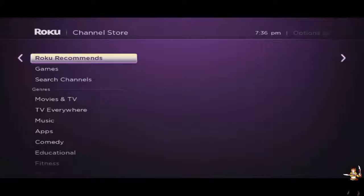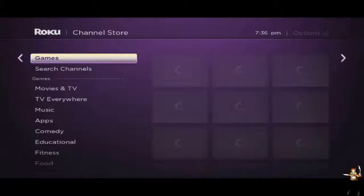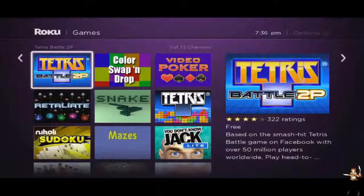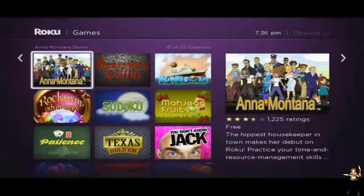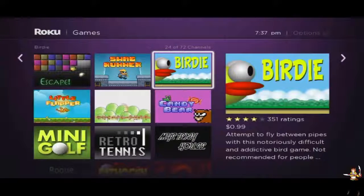We also have Roku Recommended - holy cow, Break is there! Awesome List TV is there too. They have some games you can download and play on your Roku like Tetris, Barrel to Play 2P, Retaliate - there is plenty of games here. Some of these you have to purchase though. The House Birdie - 'attempt to fly between pipes with this notoriously difficult' - like Flappy Bird, this is another remake of Flappy Bird.